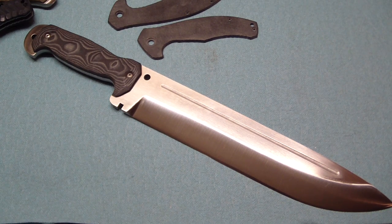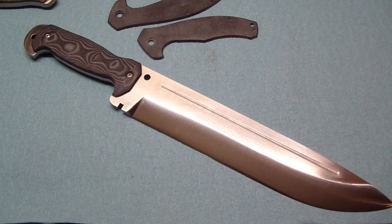Hey guys, Tough Thumbs here back again. Did some pimpage today, it felt really good in my new shop.